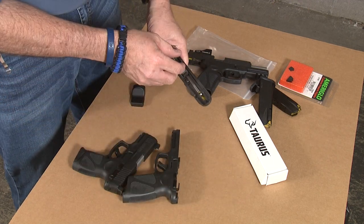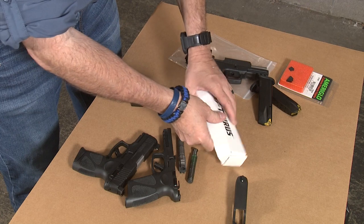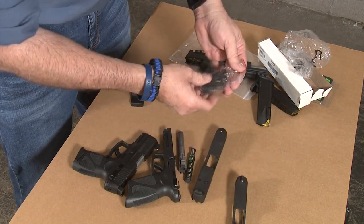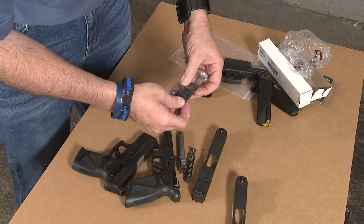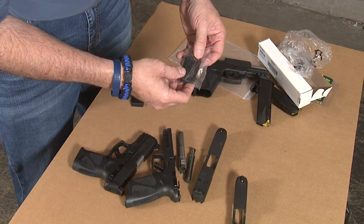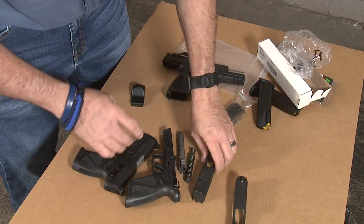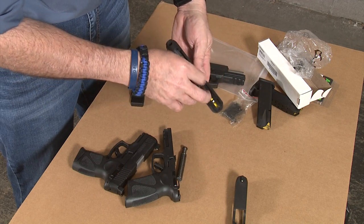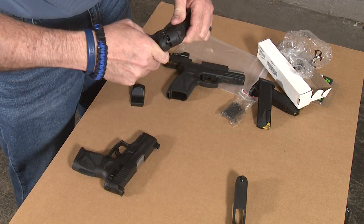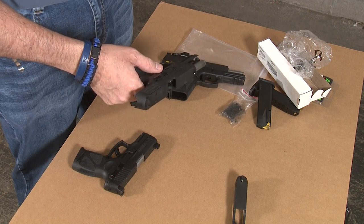We're going to take it apart like you always do for field stripping to clean it. Remove the guide rod and your barrel from your original slide, put that aside, and open the kit from Taurus. The kit comes with the new Taurus slide, all the plates necessary, an allen wrench for the changeover, and all the screws you need — everything is included. Install the barrel, put the guide rod in, put the upper on the frame, and you're ready to go.